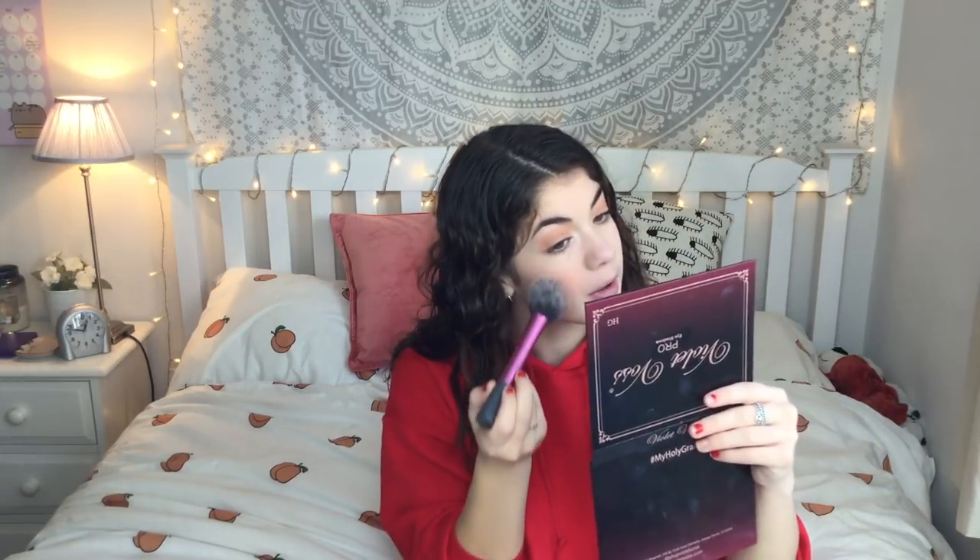I've definitely gone a little bit too ham — we've put too much on. It's fine, we'll rectify it. Very pink. I did not think it was going to be quite this intense. I mean, it will wear out throughout the day. It's a little bit too pink for my likings, but it's fine.